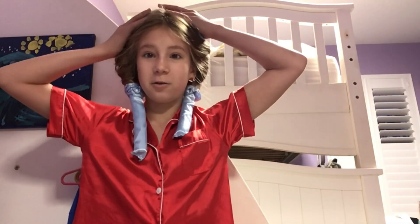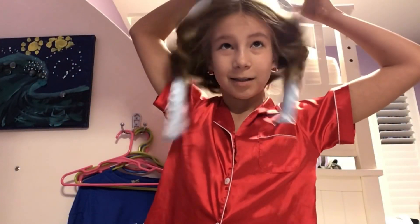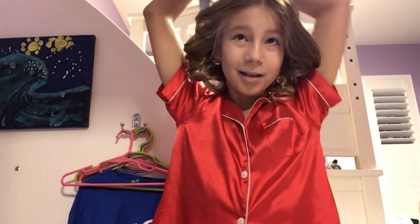Okay guys, it's the next morning and it's time to see if these curls worked. Let's see — guys, I just realized I never wet my hair. I think that's why it didn't work. So I'll try this tomorrow night and show you when I actually wet my hair.